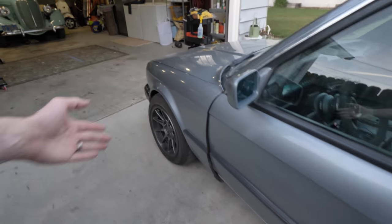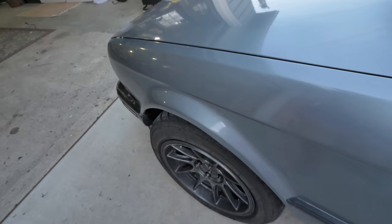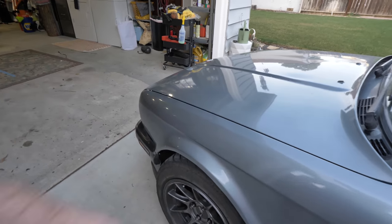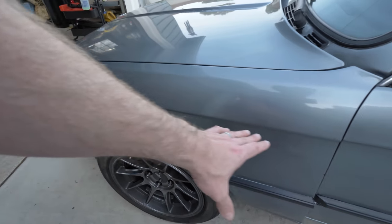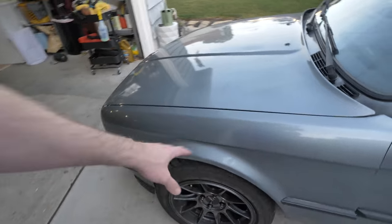Now if you're saying why don't you just cut up the fenders — you could do that, that's definitely an option. You could do over fenders. Why don't you do a wide body? I may actually do that in the future. I have some ideas, but that'll be after I get some wider tires and I'll be doing that out of steel most likely.